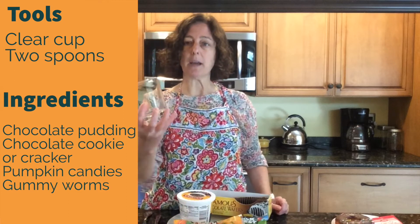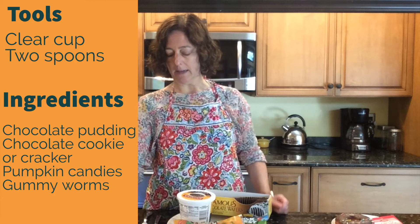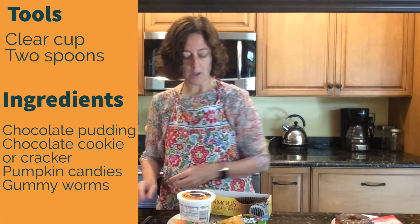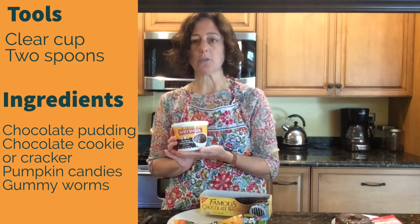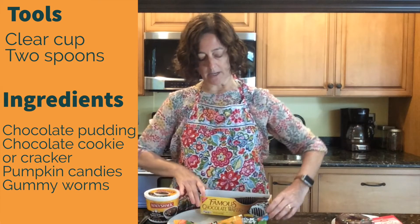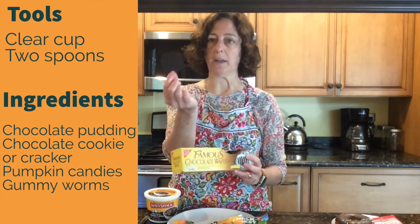You're going to need some kind of clear copper glass and two spoons, a big and a little one. If you have two little ones or two big ones, it doesn't matter. You're going to need some chocolate pudding. I bought this one at the grocery store just to save a little bit of time — a shortcut. You can make the homemade stuff if you want. You're also going to need some kind of chocolate cookie or chocolate cracker. This one is a wafer and it's super, super thin.